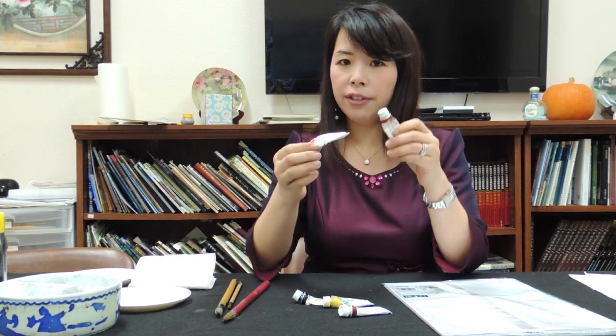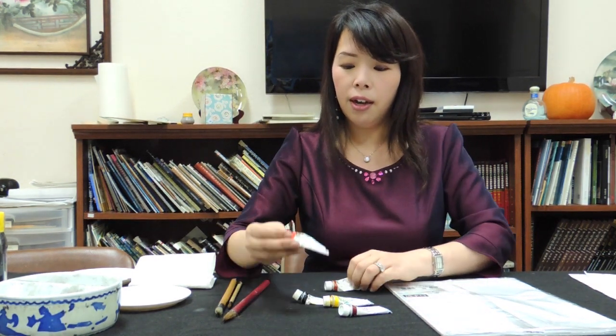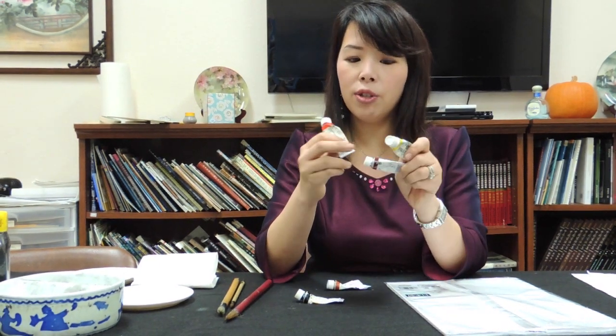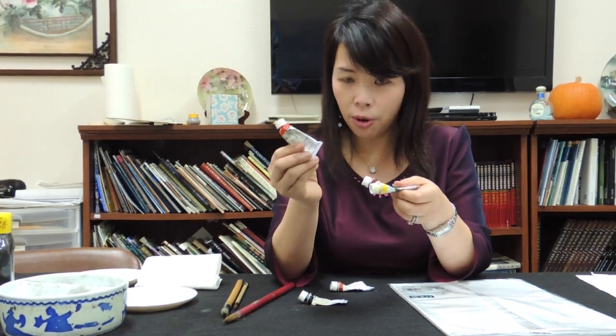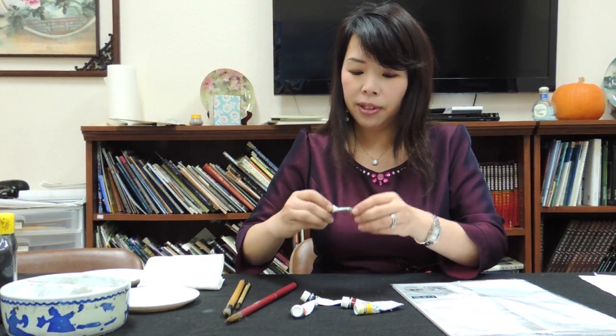And then I add on two secondary colors, because these are very useful colors. The orange — everyone knows that orange you can mix from yellow and red, but sometimes these two colors cannot make a very pure orange. So we add on orange.